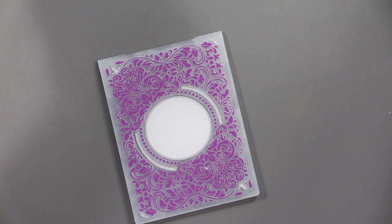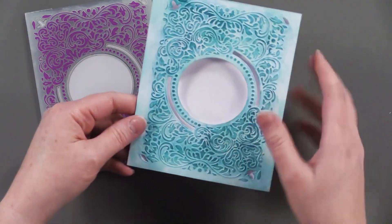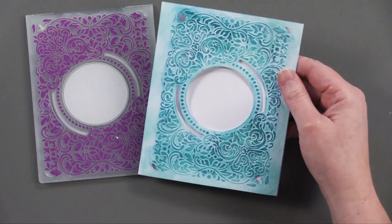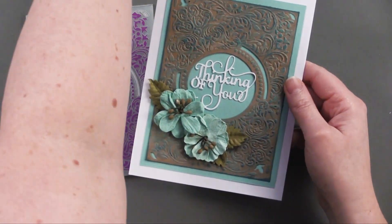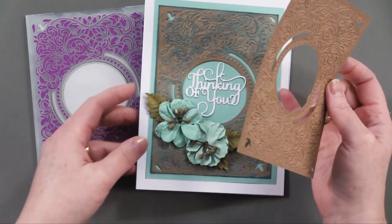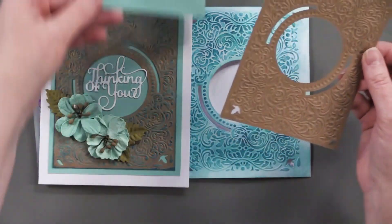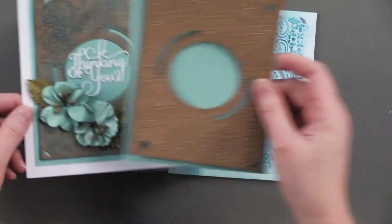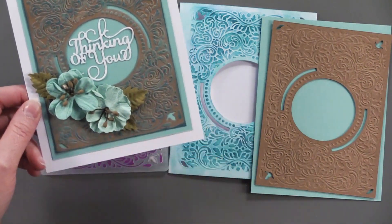This one is Eternal Elegance — it has a beautiful circle. Here I've cut it out of a white card and did some inking with a blue ink pad. Then for a different look, I die cut it from craft cardstock and did the same blue inking on the craft — see how different that looks. Then after inking I just went ahead and matted it on some blue, put it on the card front, and added some really pretty flowers from 49 and Market.